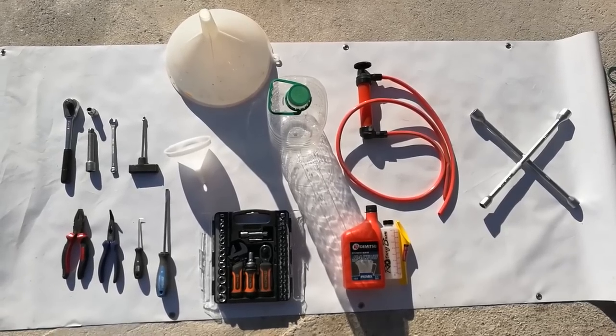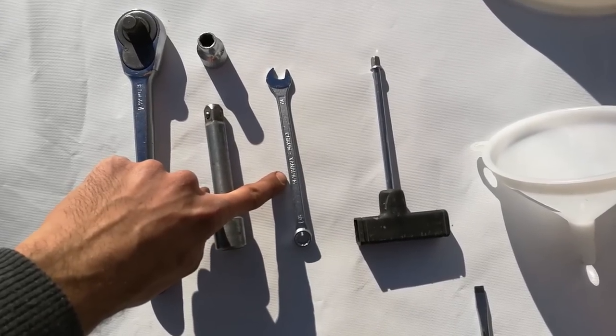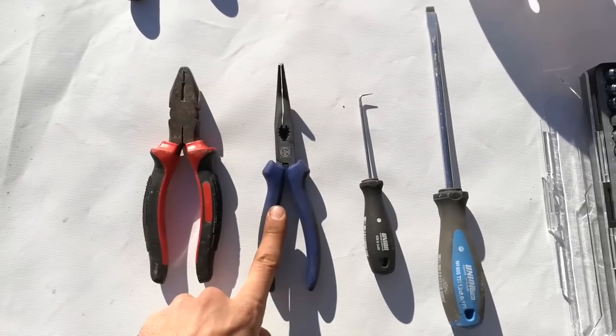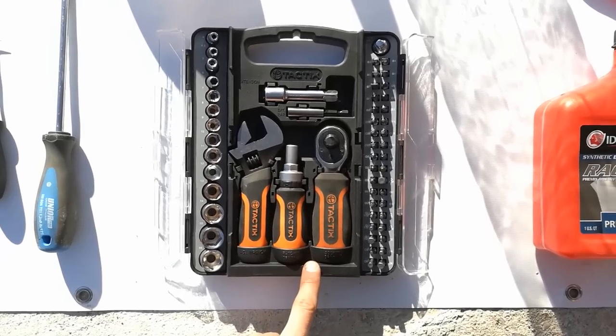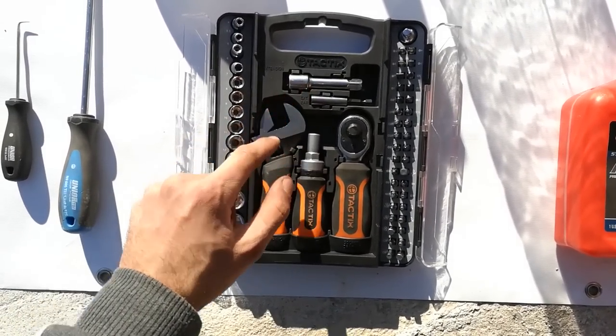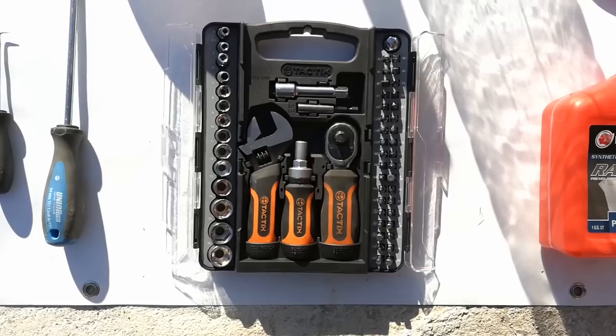Here are the tools you're gonna need: a ratchet with extension and 10mm socket, a 10mm wrench, a T-handle, normal pliers, bent nose pliers, a hose pick, a flat-head screwdriver, and a mini ratchet kit with a small ratchet, 10mm socket, and small extension. This kit will make the whole installation easy and fast, so it's worth getting.